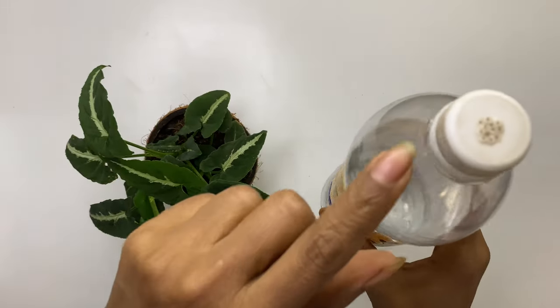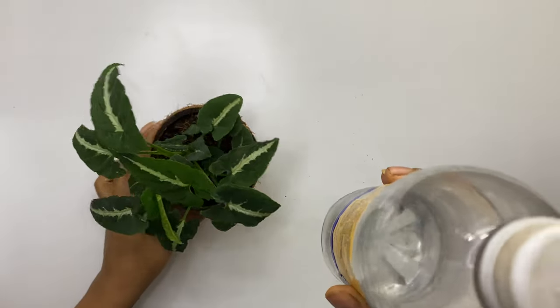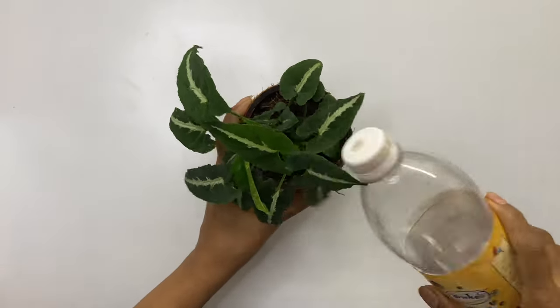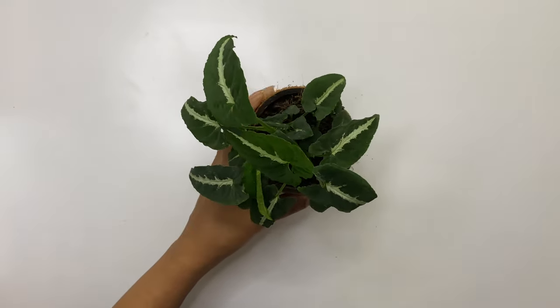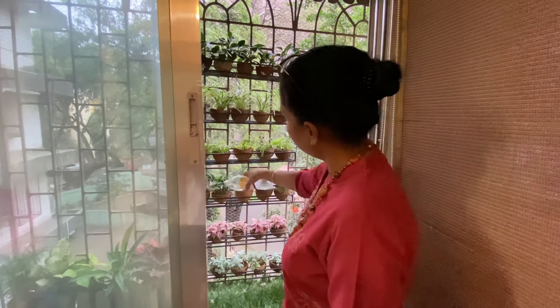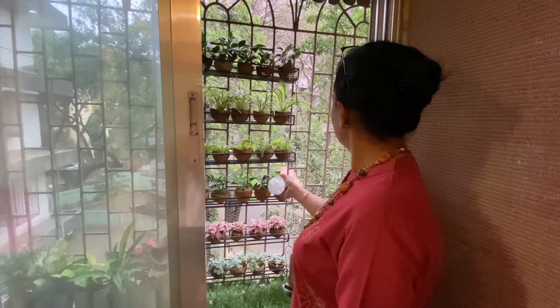Coming to the most important point — watering the plants. Make small holes in the cap of any plastic bottle and use it for watering. All it needs is just 2 to 3 squeezes as the coconut shells are very small. In a coconut shell vertical garden, don't over-water the plants to avoid dripping of extra water falling on the leaves.